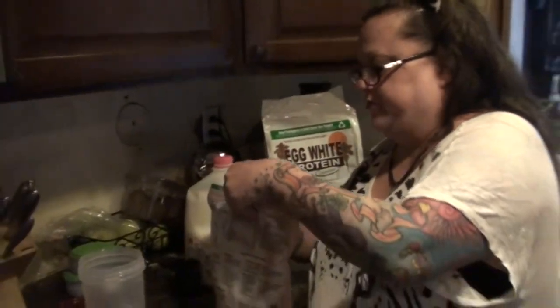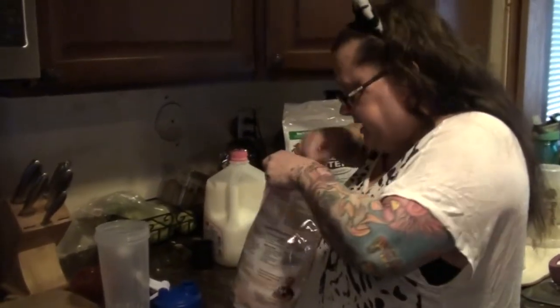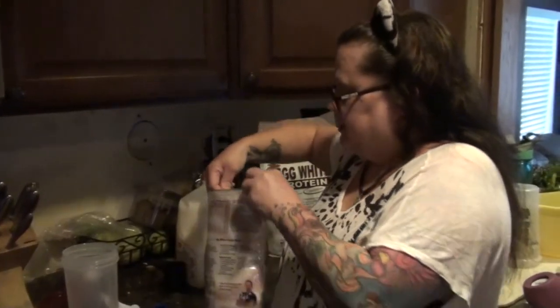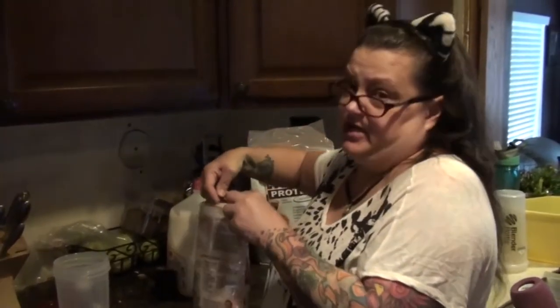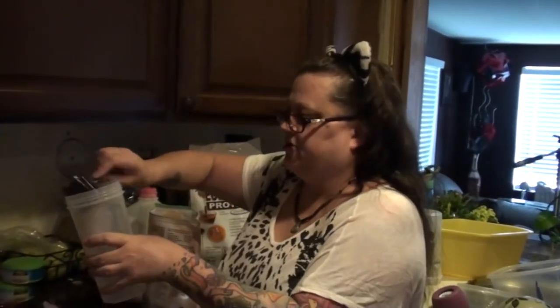So that's what I do, and you wanted to know how to make it. We have a smaller bag open already, so I'm going to use that bag. It comes with a scoop, and you can get it in different flavors. You take one scoop and put it in your shaker cup.